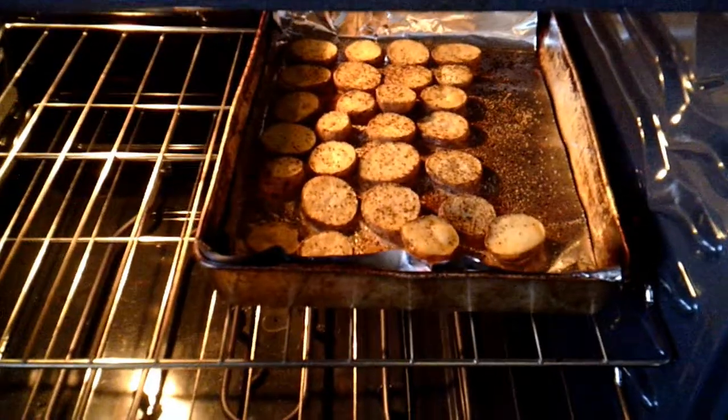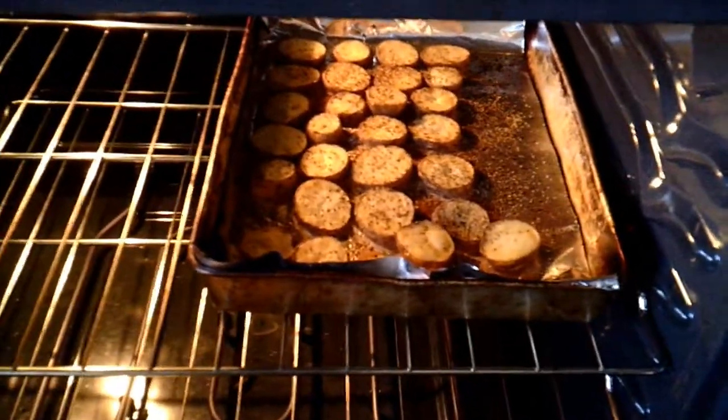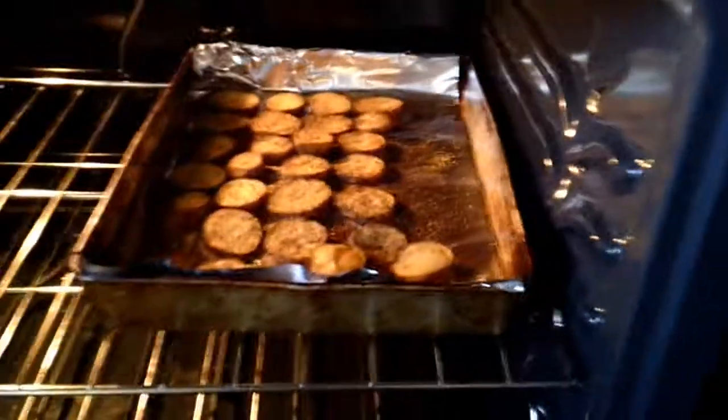They should look about like this. I'm not a professional — they look golden brown, they look delicious. I'm gonna eat them. I'm probably gonna get sick. Damn, they look delicious.